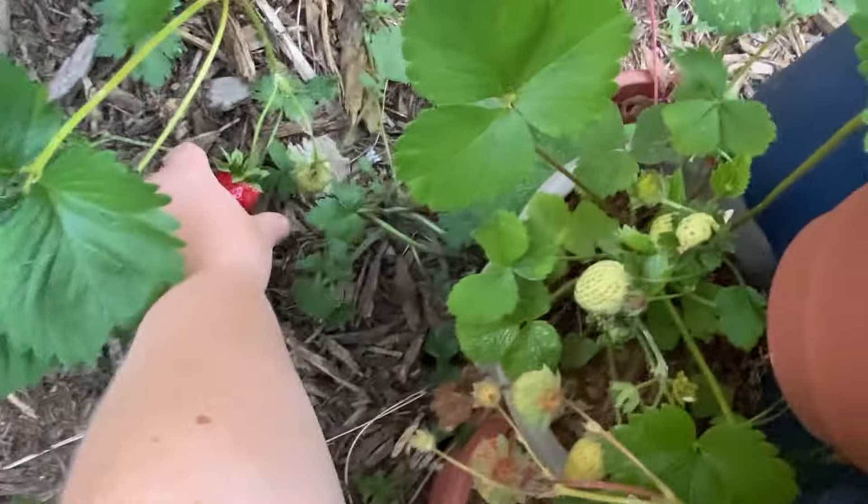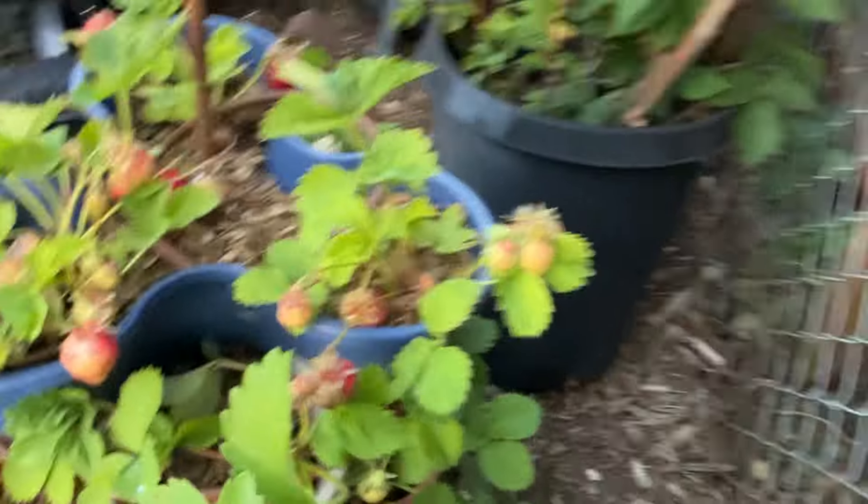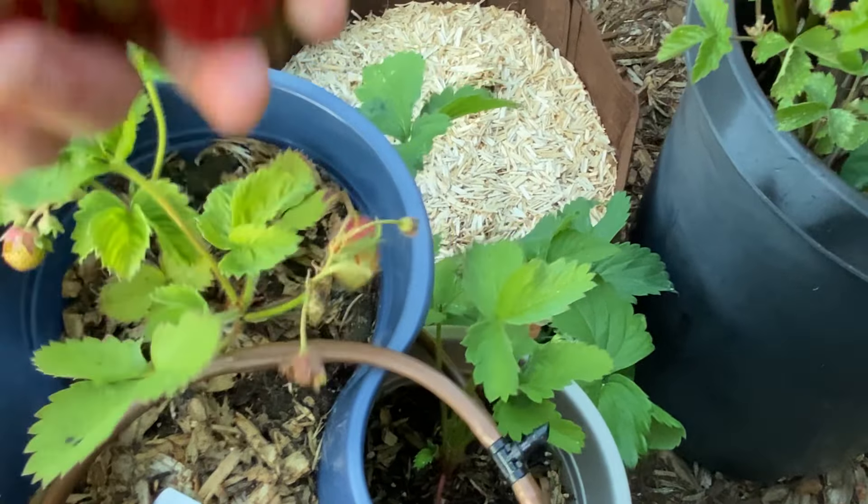I ended up adding irrigation to mine after the first season. I've really liked the space-saving aspect of these towers, and I've grown quite a bit of fruit in these, but the plants aren't as healthy or productive as those in ground. But if you don't have the space, they're a great option, and I probably don't fertilize as much as I should, so that's probably part of it.